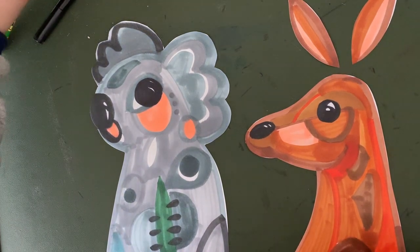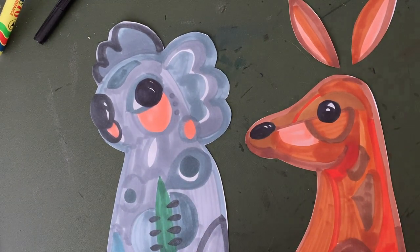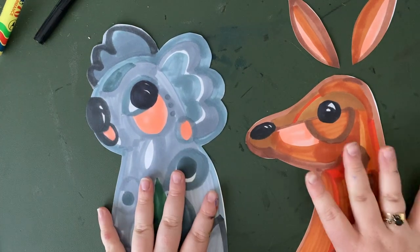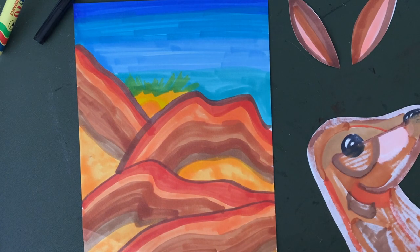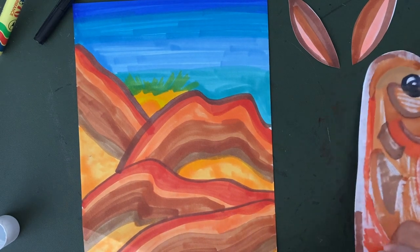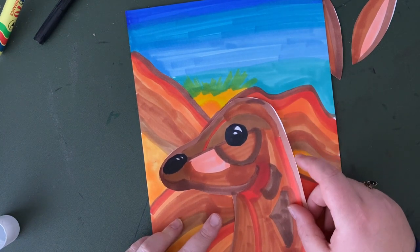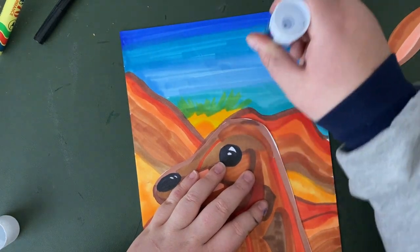I started off by cutting out my kangaroo and my koala. Like I said last week, you guys only need to do one — I just got a bit excited and decided to do two. I've cut them out already; I decided you probably didn't need to watch that as it would be pretty boring. Now I'm going to stick them on my background. My kangaroo had floating ears just like Pete Cromer's did, so I cut them separately rather than having the white paper join it together. Your steps are: make a beautiful background, cut out your animal from last week, then stick them together to make one artwork.